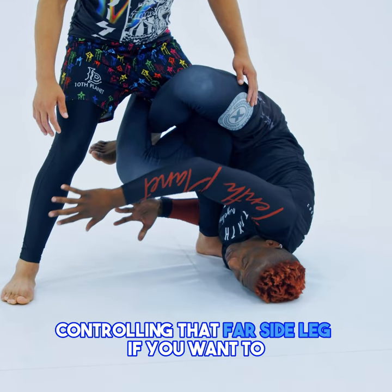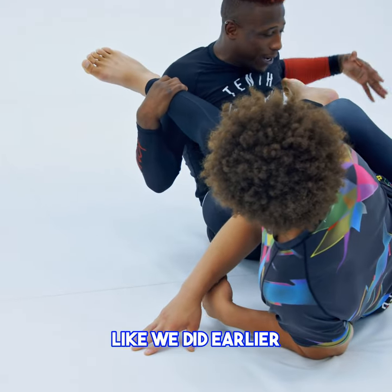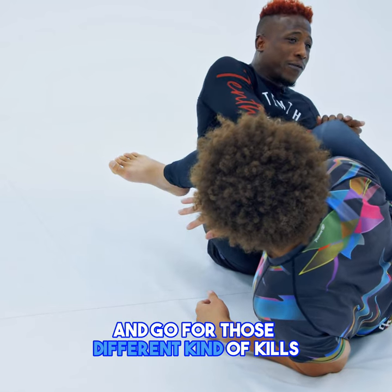Death's door — controlling that far side leg if you want to, or inverting, chopping those heels down to the mat like we did earlier, and going for those different kinds of finishes.